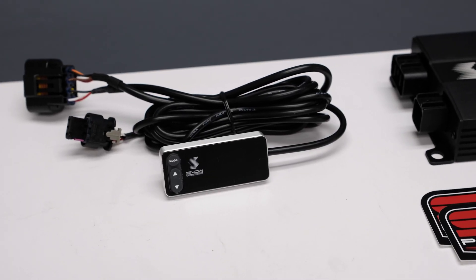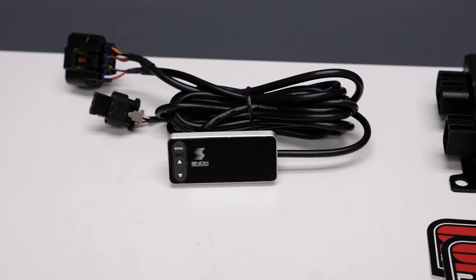If you've already purchased the Stage 2 system, you know how awesome and easy to set up these controllers are. We include everything you need to install this controller.